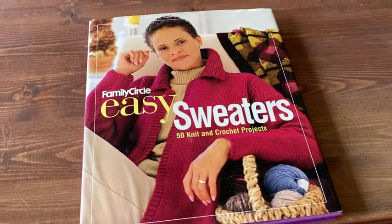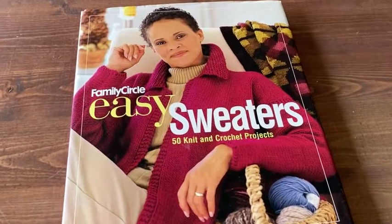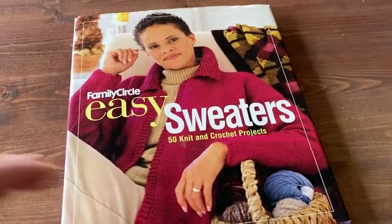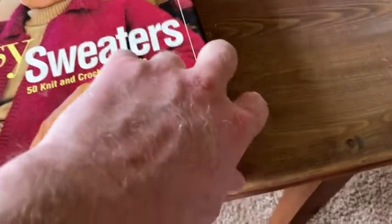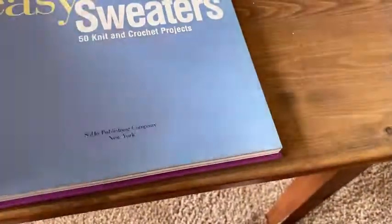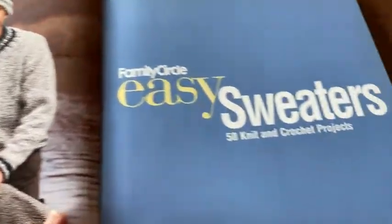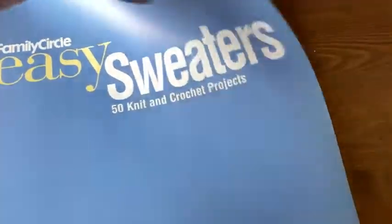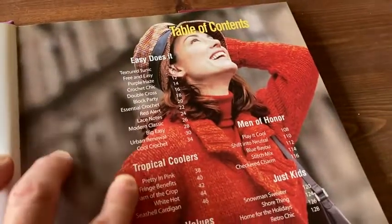This is Family Circle Easy Sweaters, which gives you 50 knit and crochet projects. This is a really good book if you are into knitting and crochet. There's a picture of some people — they look really happy. It's an older book and it just has different things that you can do.